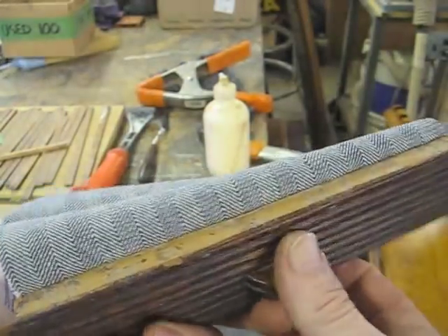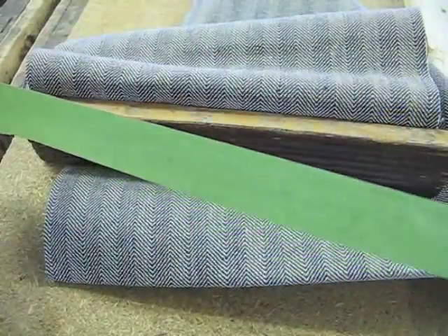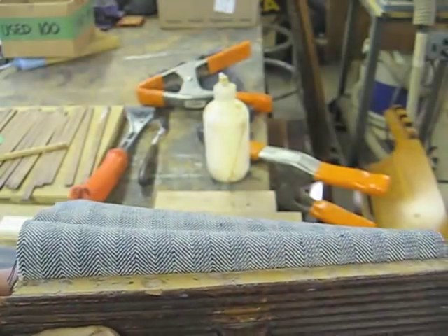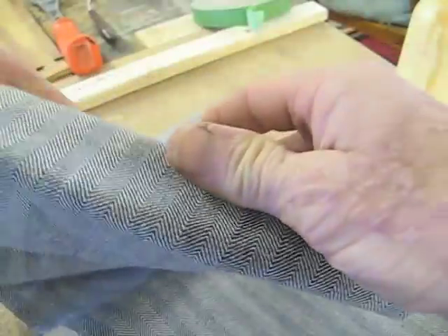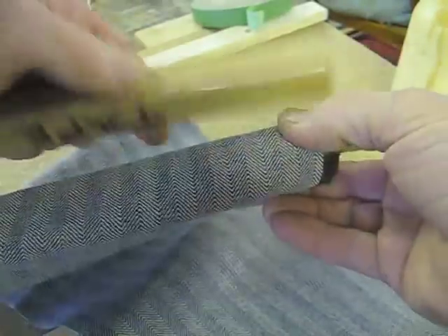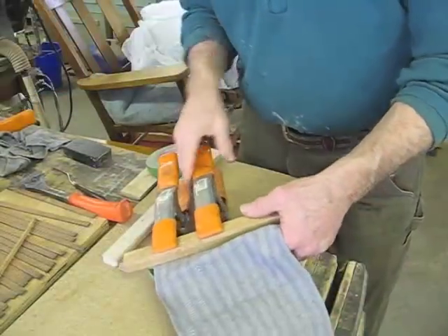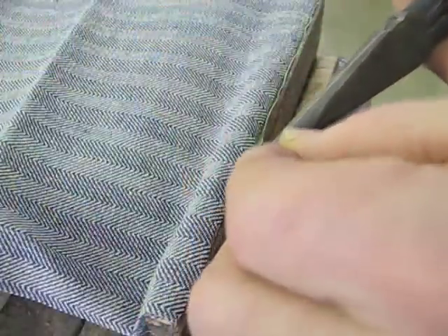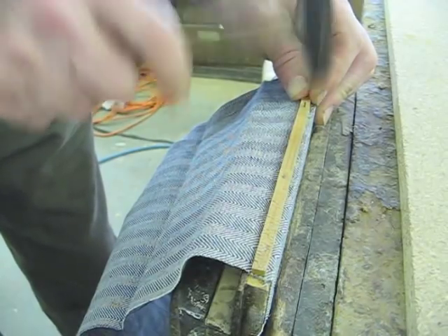Now I'm going to glue this little section where it makes this turn right here. I'm going to tape this off — I want to make sure I don't get any glue on this area between the tambours. The next step will be to nail this little piece of wood that they had here to help hold this fabric in place.